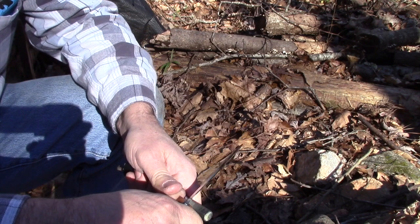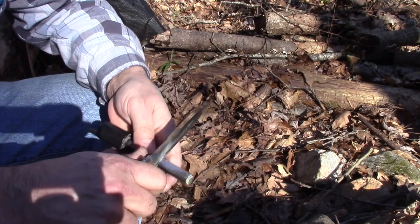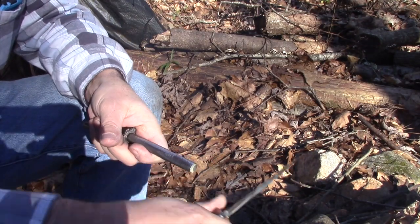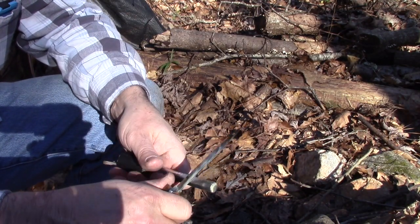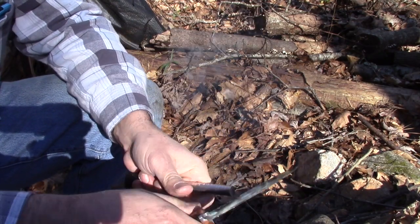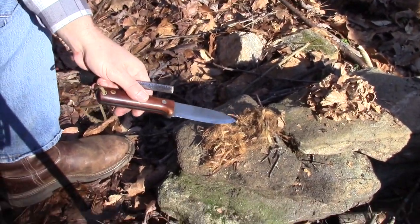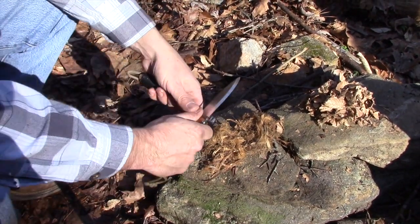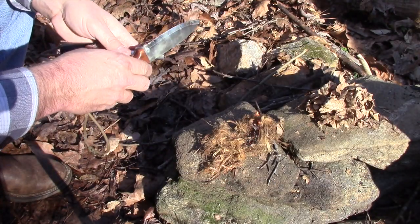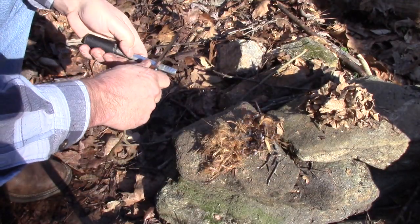There's no wasted motion. I'm not pulling against it hoping it hits my target, and I'm certainly not pushing away and knocking stuff everywhere. It's just a controlled method — boom, right into the tinder bundle. I've got some cedar bark set up here, and if I need to light it I just get right down on it, one flick, and I've got fire.